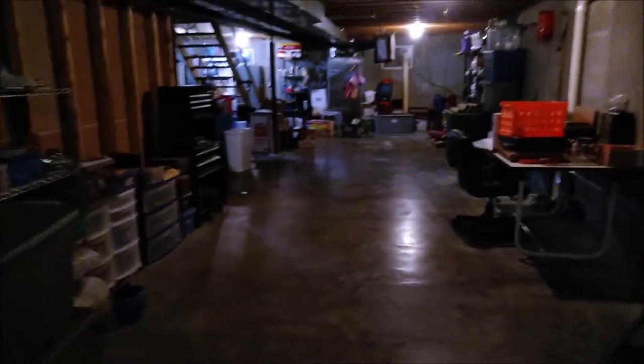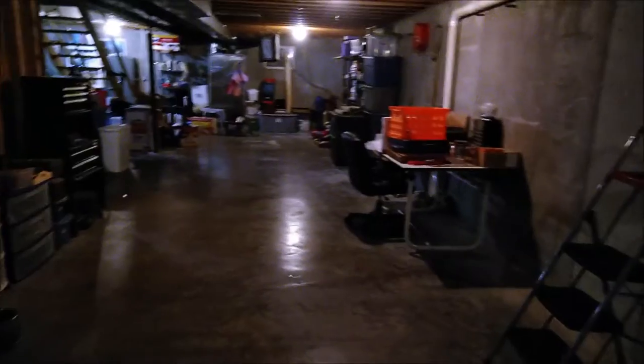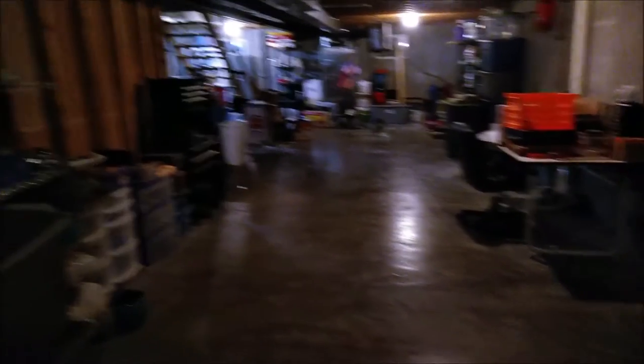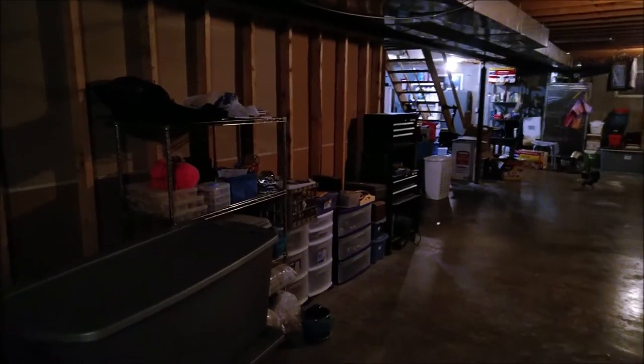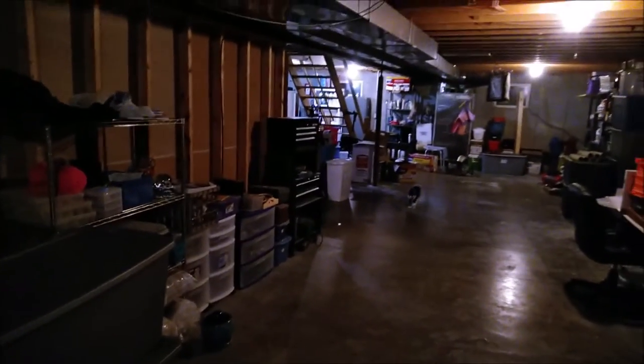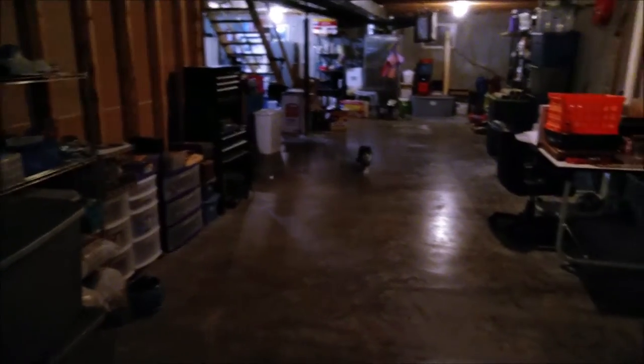I'm going to call this the Not-So-Handyman's Guide to Finishing Your Basement. I'm going to break this down into every part that's relevant for me. If I find any resources that help me, I'll put them in the description box below.